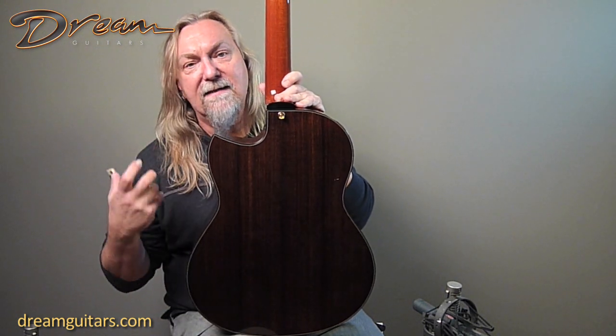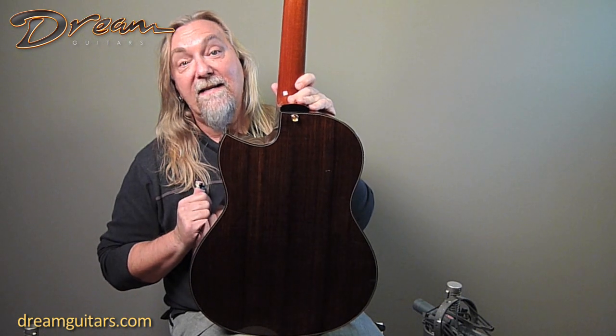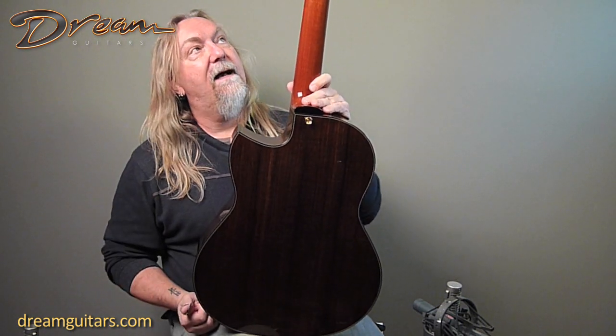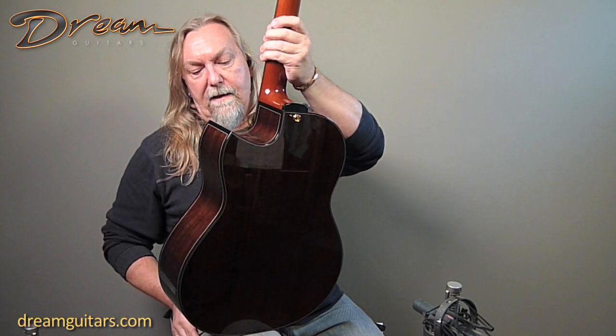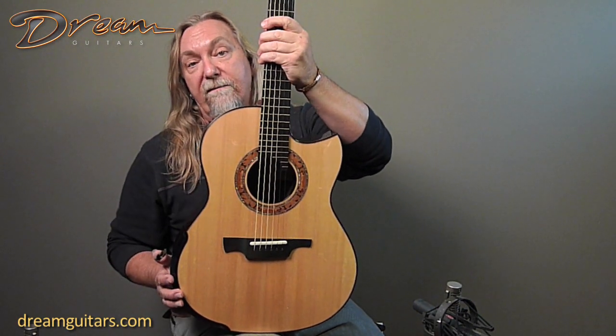Beautiful Indian rosewood, and this is a really beautiful dark set as you can see, and you can hear it in the sound. Not all Indian is created equal, and I'm here to tell you this set sounds like Brazilian rosewood to me — it just sounds so rich and full and lovely. Mahogany neck, with Michael's little swoosh carving on the heel, and of course a beautiful elm rosette, which I always love.